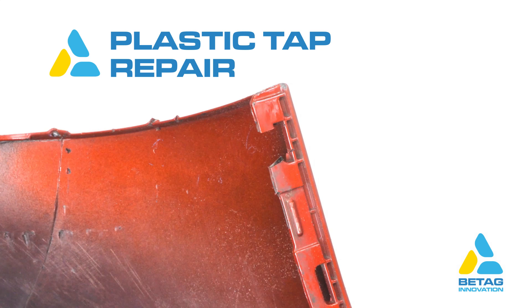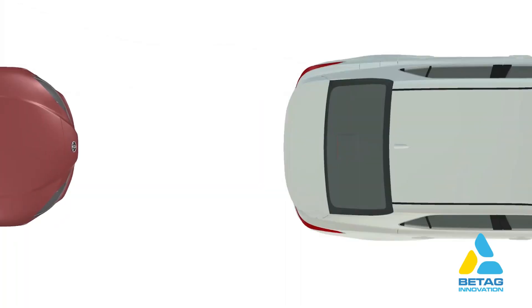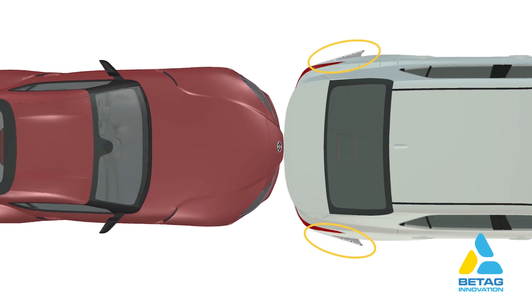In this video we will show how to repair taps on a plastic bumper. Here are some examples of damages. Often the damage is caused when another vehicle bumps a car or when driving into something, and the bumper absorbs the impact. The taps are meant to break to reduce the damage on the vehicle body.